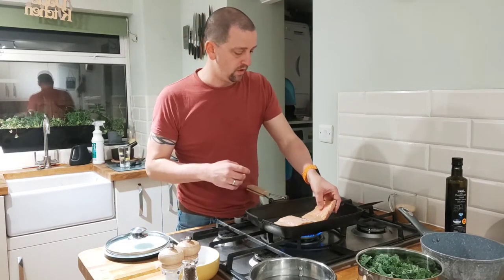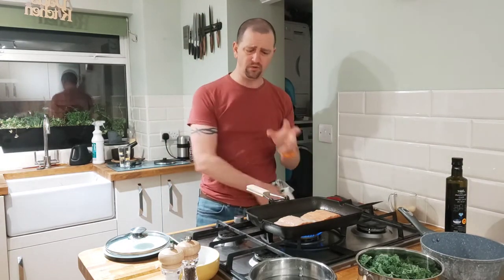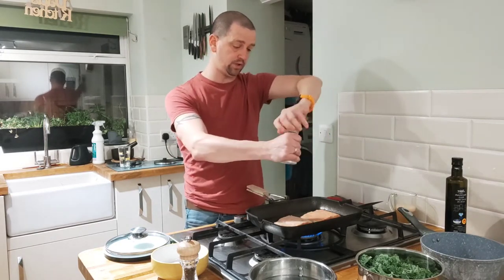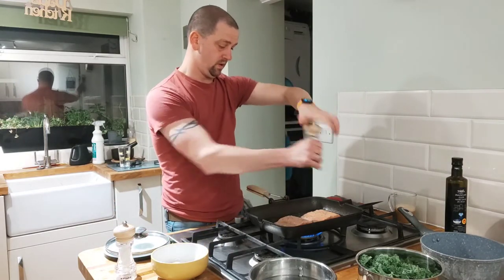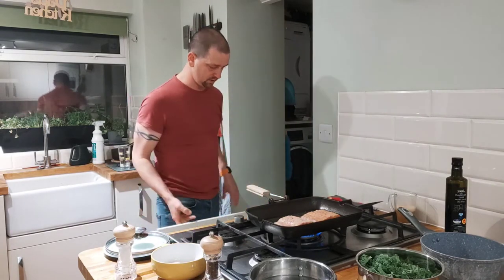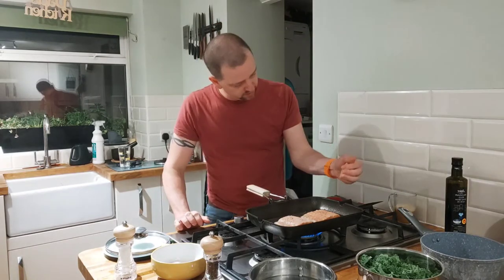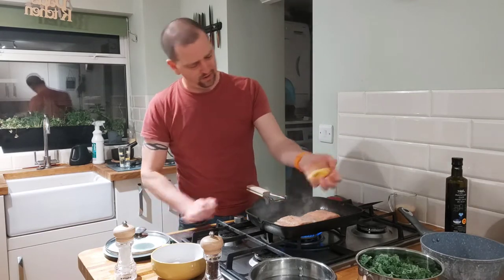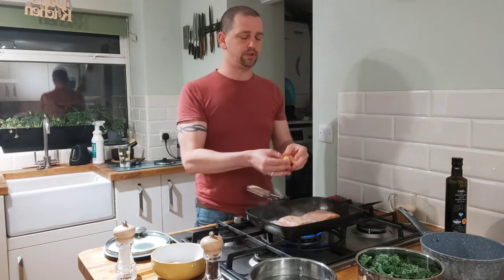One, two — in they go. We don't want to be cleaning this pan at all because all the yummy flavours and all the juices that come from it — we're going to use all of that. We're going to get a little bit of salt on there, a little bit of pepper. Going to throw some lemon into the mix as well because salmon and lemon are very nice together. Just a good old squeeze over the top of the salmon.